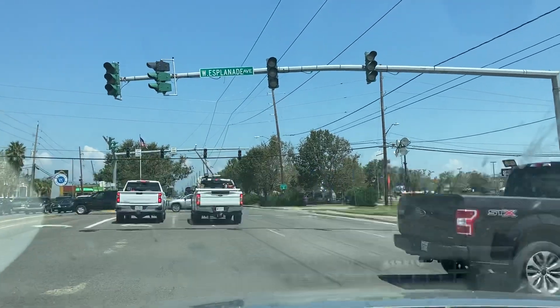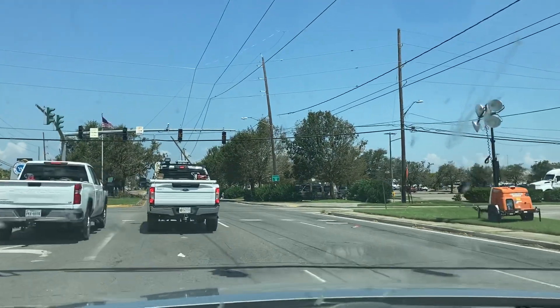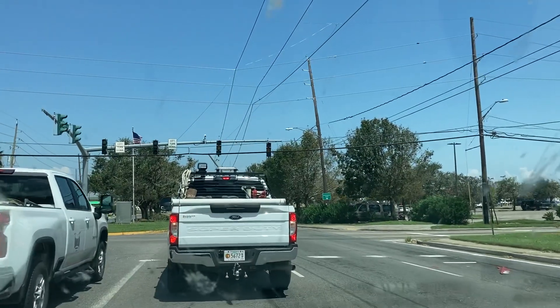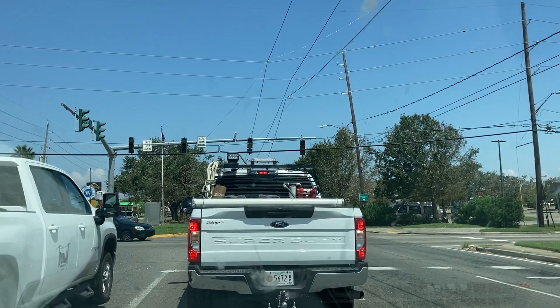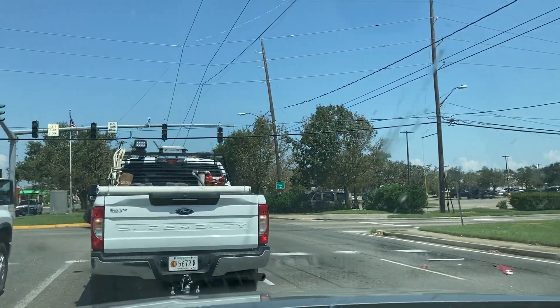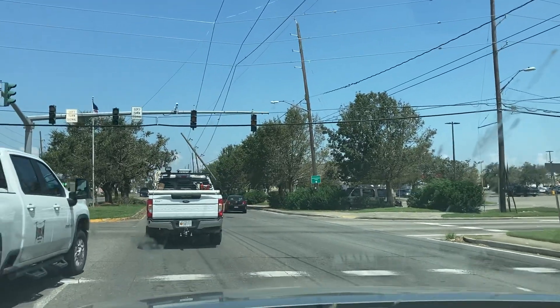The lights aren't working. Yeah, it's just... I mean, no business is open. Walmart neighborhood store is open.